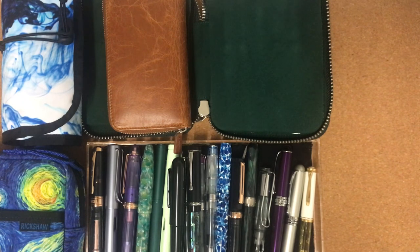This has been in the making for 6 to 7 years now. I've collected these pens over a period of time. I use all of them because if I don't use pens, I get rid of them.